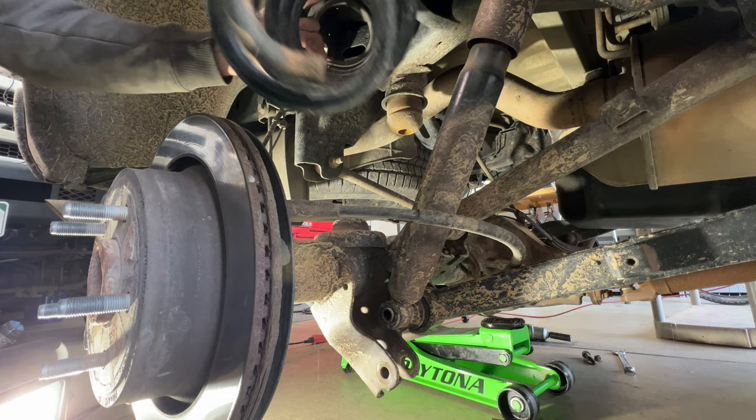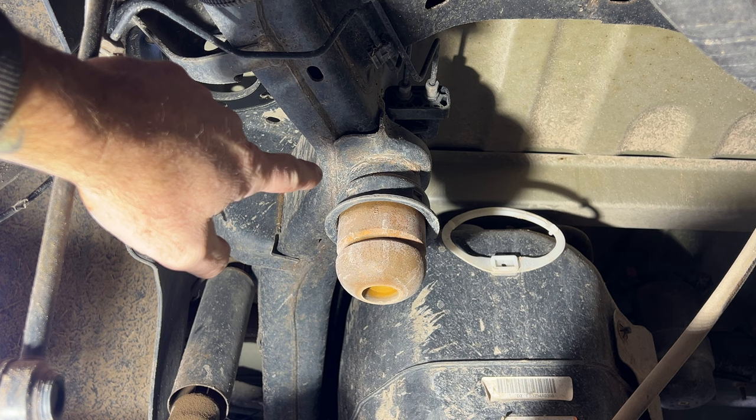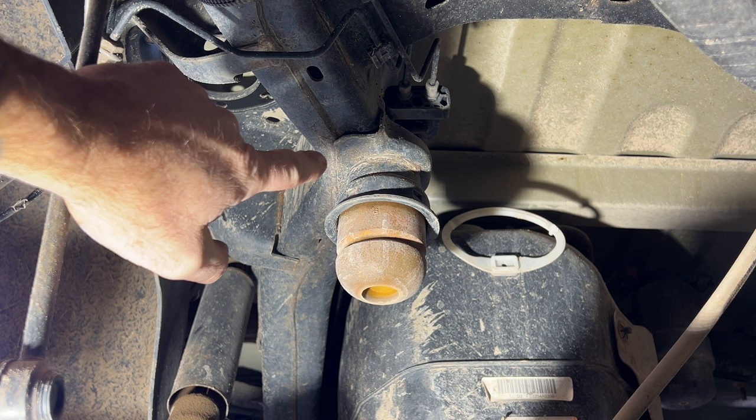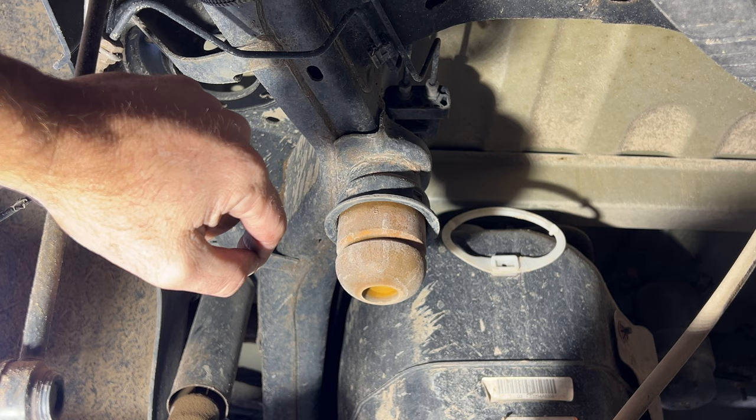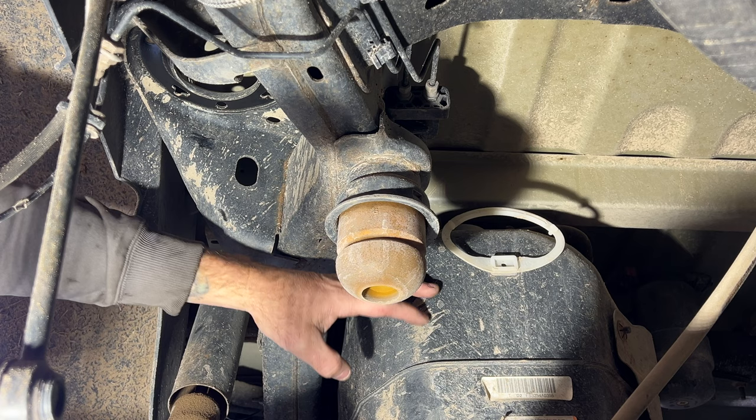Next we need to remove the bump stop. The bump stop itself pulls out, but you still have the bump stop bracket which needs to be removed entirely. It's welded on, so we're going to use a Sawzall to cut that off, then grind it smooth, throw some paint on it, and we'll be ready to put on the new bracket. Be careful — your fuel tank is right there, so watch out for brake lines and the fuel tank.